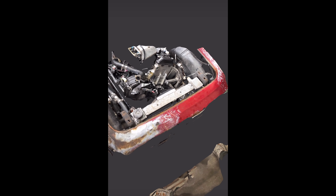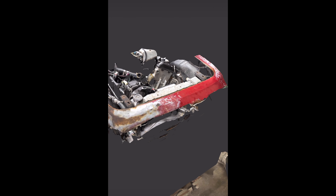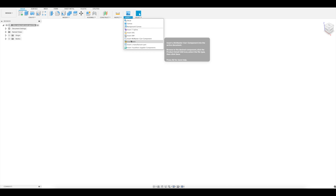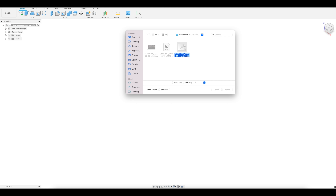I used an app called Scanaverse to scan this. I got all the pertinent details: the engine, the radiator, the motor mounts, my shoes. Take that scan and pull it into Fusion 360. If you're not sure which CAD software to use, you probably want to use this one — it's free for personal use.